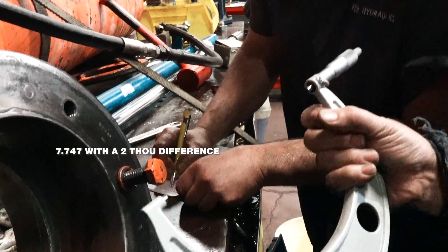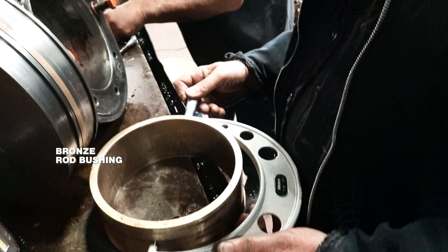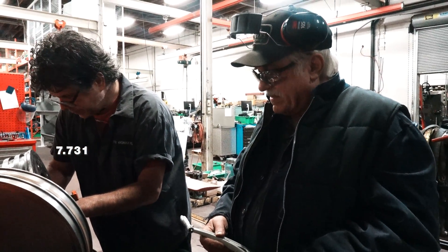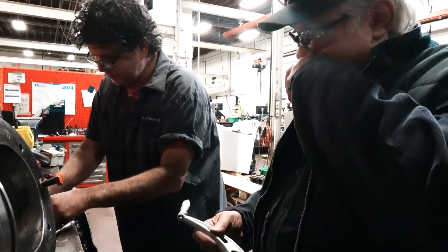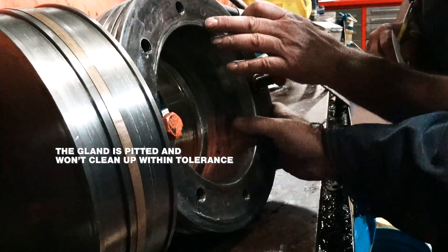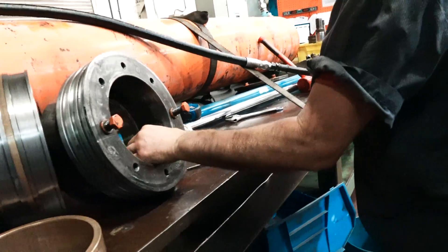7.747. I got a 2,000 difference. So this is the rod bushing — the bushing, yeah. Rod bushing. And I've got 7.731. So that's quite a bit of play — it feels like this. It changes. That's what I was wondering as well. It's like there's a low spot right here as well. This is probably the right size. This is definitely undersized. Look how sloppy this thing is.